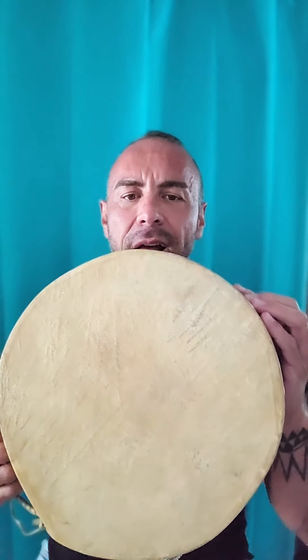This is what we call a traditional hand drum that we have in our territory. Hand drums come in many different shapes and sizes and are made either with moose hide, deer hide, or elk hide. It really depends on the geographical region — whatever region that you come from will have varying different materials used for the hand drums. But in this case, this is a moose hide drum made with cedar framing.